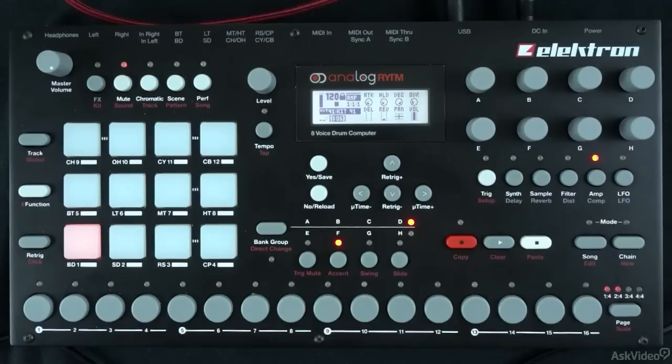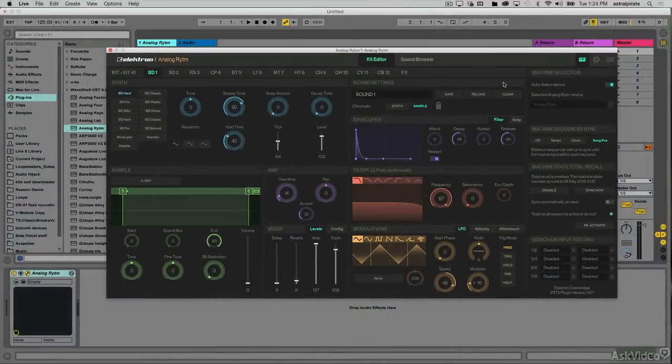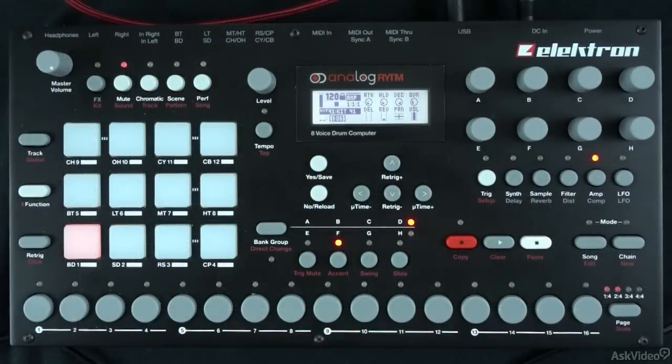What I like to do is just go ahead and program a beat, and then I can start tweaking some of the sounds to get them shaped how I like. This will give us a chance to explore how easy it is to shape these sounds using the Overbridge plugin. Since we have the machine sequencer sync set to song position, I can start Rhythm's sequencer by pressing play in Ableton Live.